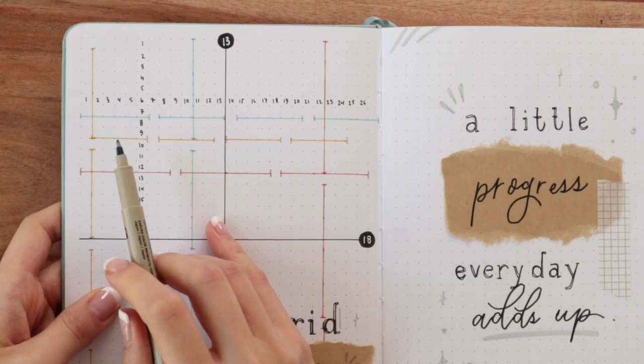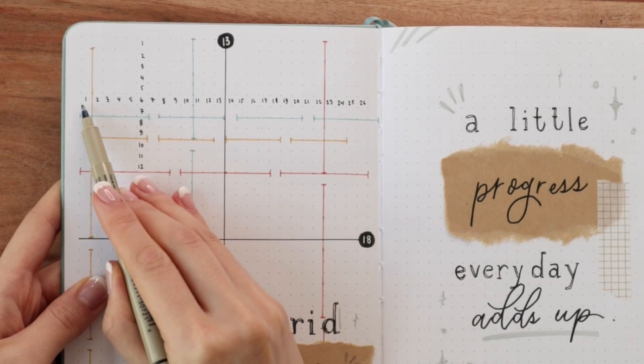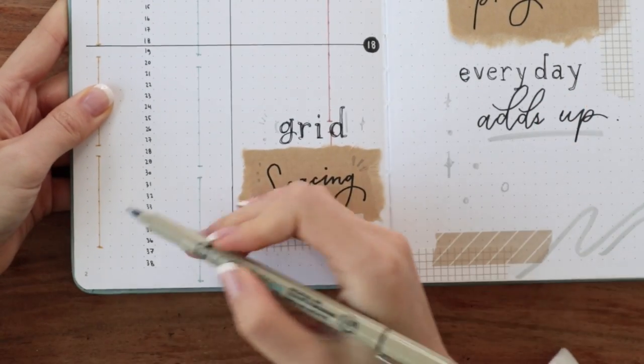Amanda's bullet journaling secret number two is about the grid spacing cheat sheet page. If you guys have seen any of my bullet journal setup videos — the 2021 one, the 2019 one — you'll have seen the grid spacing cheat sheet guide page that I always do at the beginning. I always get questions about how I use it. As you can see, there are numbers all across the width to show how many dot spaces there are — in this case, 26 — so I have one through 26 in each dot grid space all the way across.